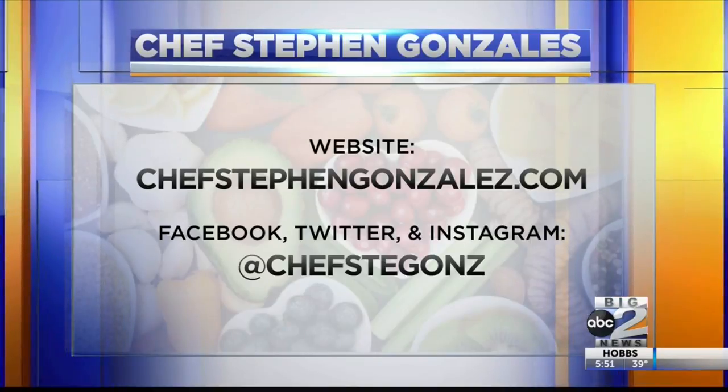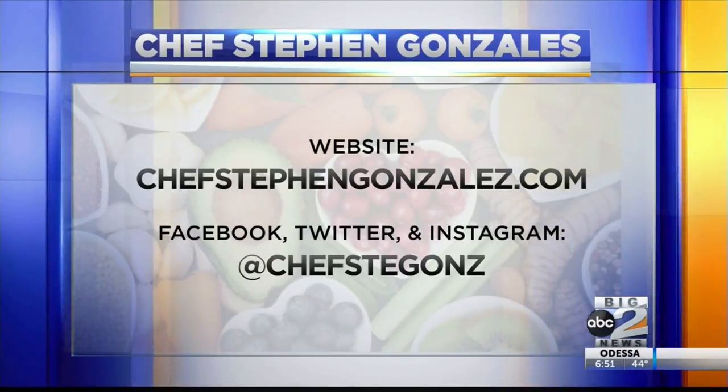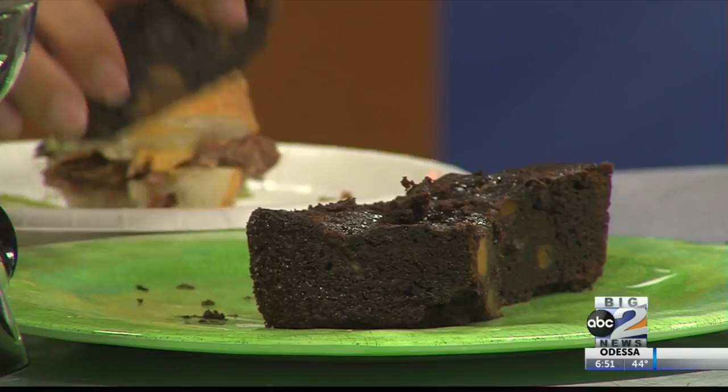Go to my website, chefstevengonzalez.com, or hit me up on Facebook, Twitter, or Instagram. I would love to hear from you. Definitely pick up a copy of this book — I'm digging into the brownies right now, you will definitely enjoy it.